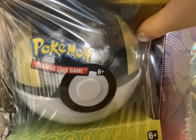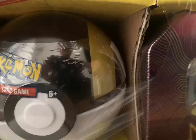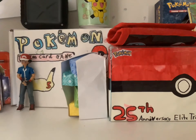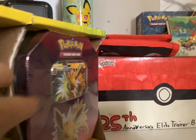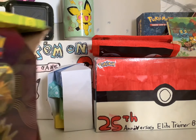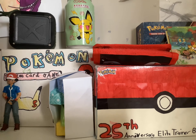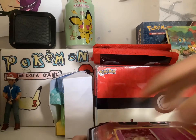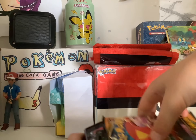Let's get the pokeball out. I just put some packs in it — no reason. We're gonna be opening two, so let's go with a Darkness Ablaze and a Vivid Voltage.